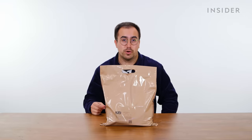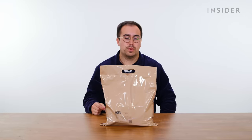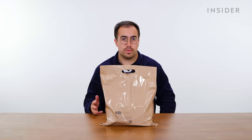A US MRE is manufactured and packaged by Warnick, AmeriQual, and SoPaco and comes in one standard pack size. UK MREs, or ration packs as we call them, are produced by Vesti Foods and come in three portion sizes.